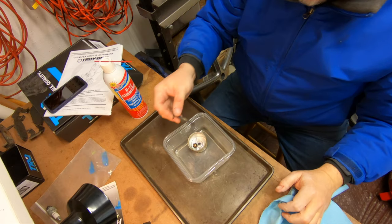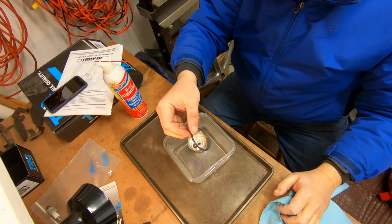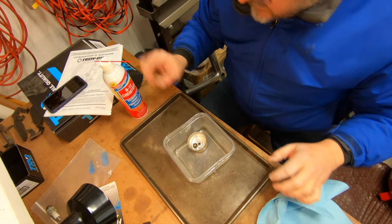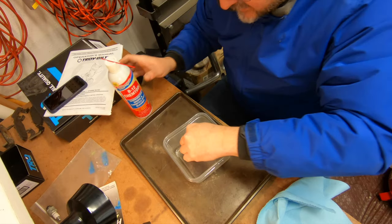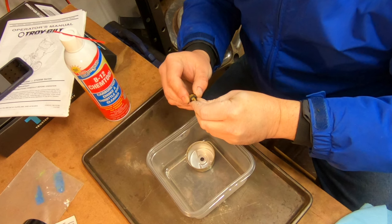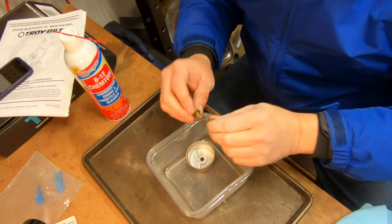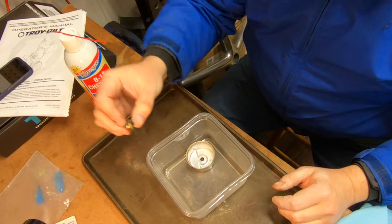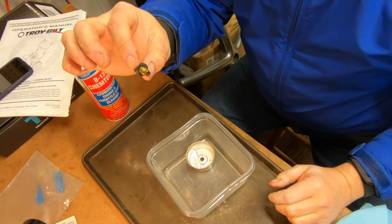I think I'll just clean it and put it back. I'm going to take this over to the workbench. I don't want to put carb cleaner on the gaskets — it's not a good idea, it can cause swelling — so I'll set that aside. We'll use the carb cleaner on the jet. I can see through that jet but it might be a little clogged.